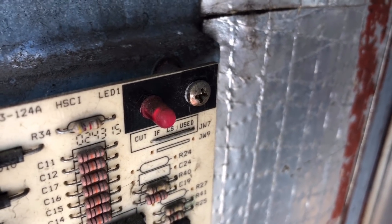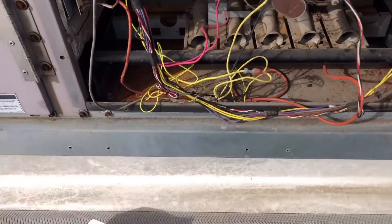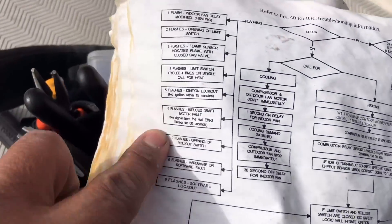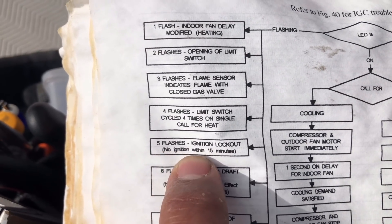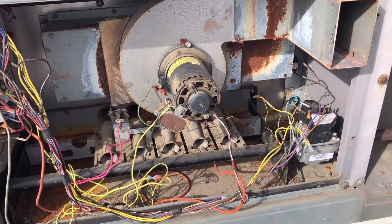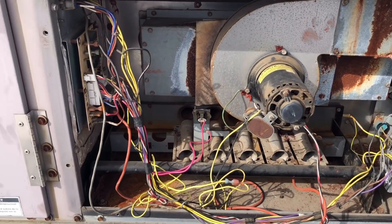One, two, three, four, five — alright, so five flashes means ignition lockout: no ignition within 15 minutes. So something happened that we did not ignite.